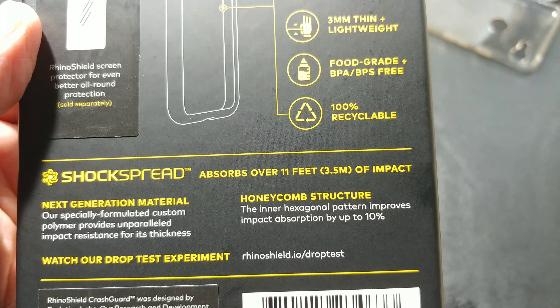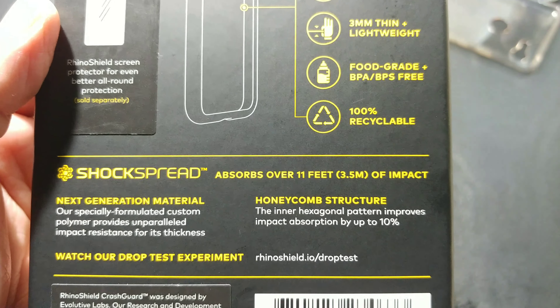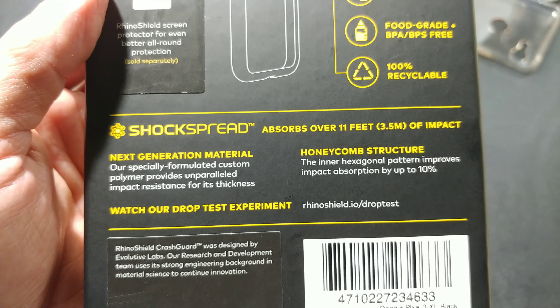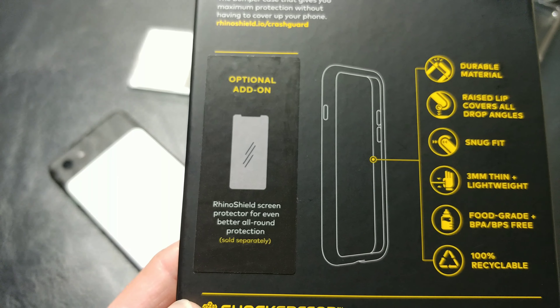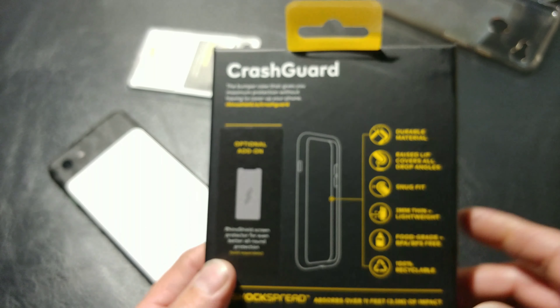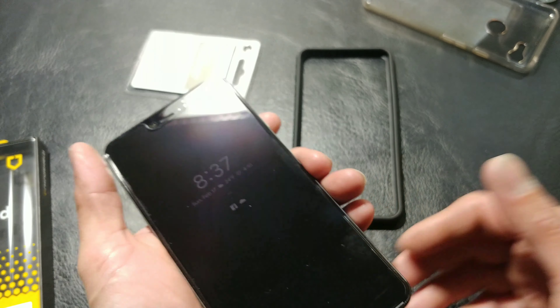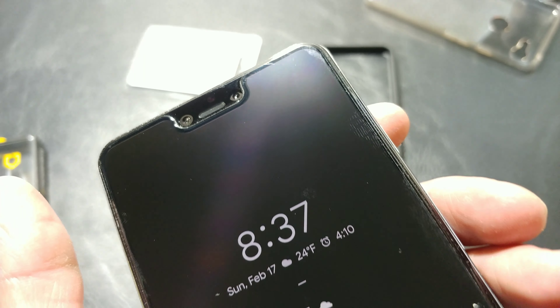As we said earlier, it absorbs over 11 feet — 3.5 meters of impact. Honeycomb structure, next-gen materials. They also say for add-ons you can do the screen protector as well, which is sold separately, giving you better protection using the RhinoShield Crash Guard screen protector. But as you all know, I enjoy using tempered glass — actual glass screen protectors. To me these are way better than something that is a film or an impact film. So that is why I stick with these.